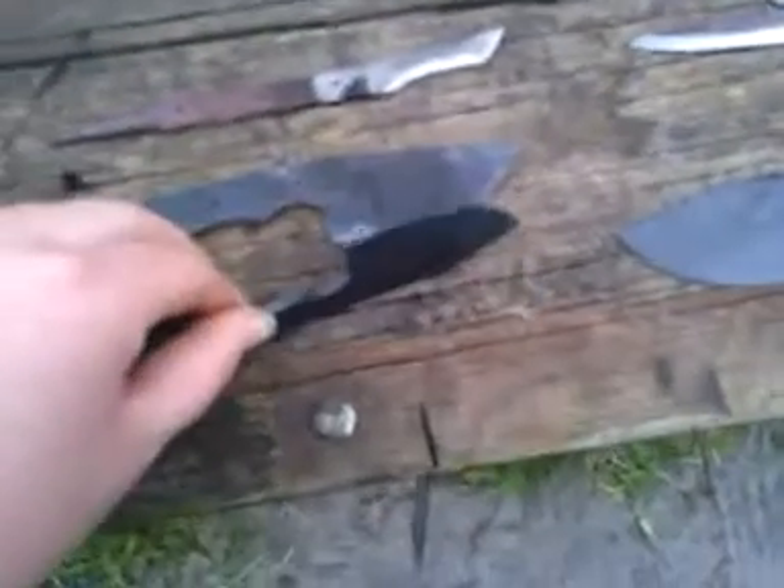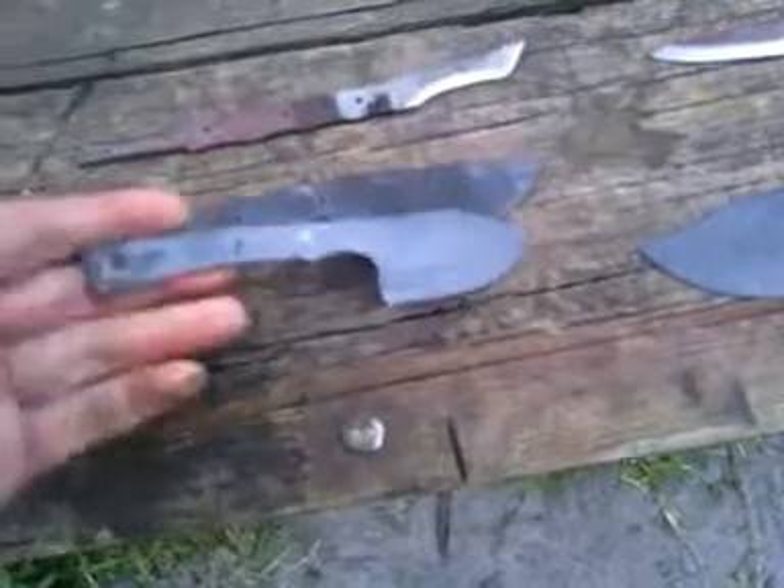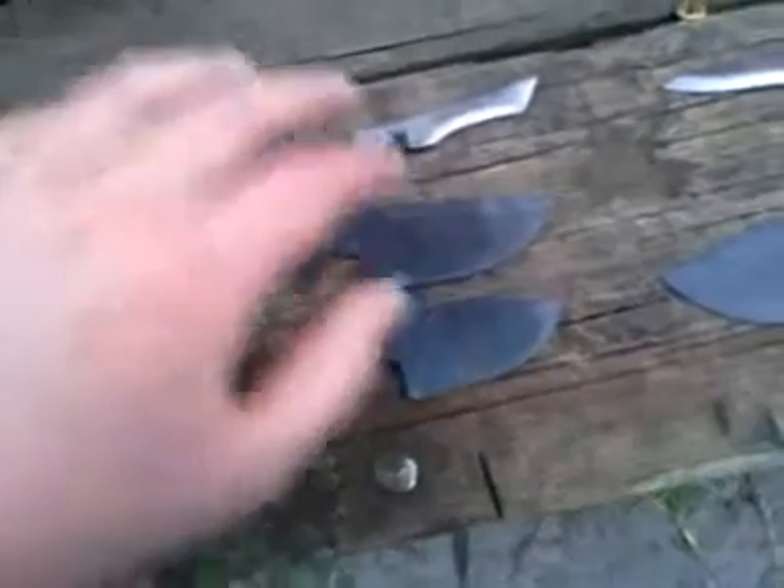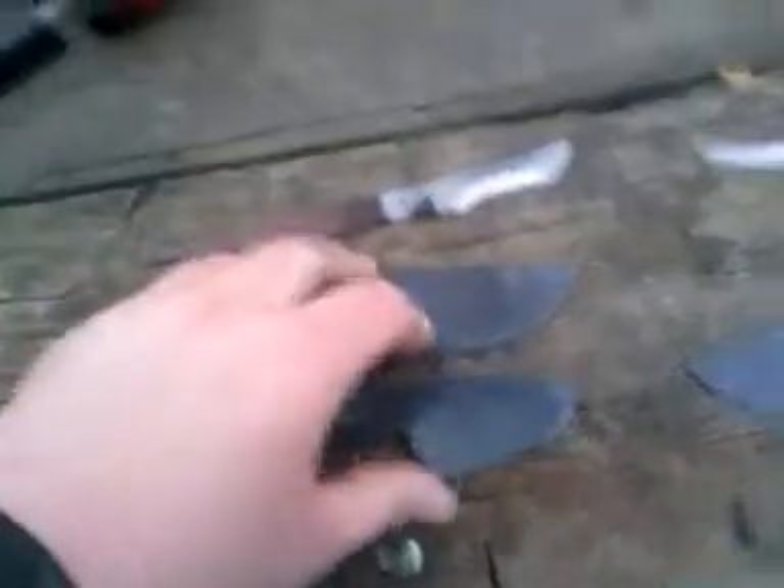These are 5160 skinners, hand forged. I'll do $50 a piece, shipped with sheath on those.